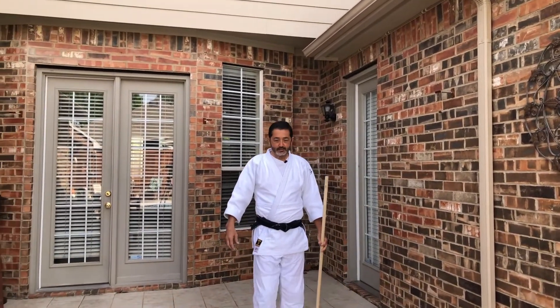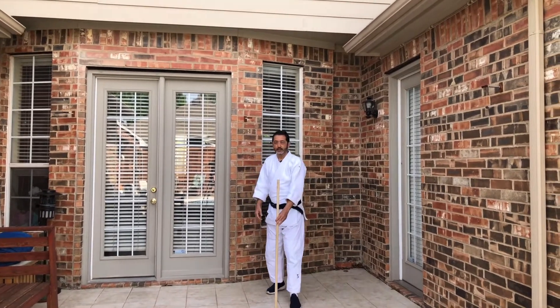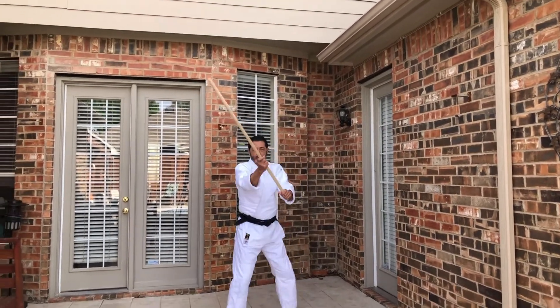In this video I'm going to show you the entire sequence of the Seisan Kata, the first variation — the traditional Seisan Kata. Starting here in this position, and then going for one, two.